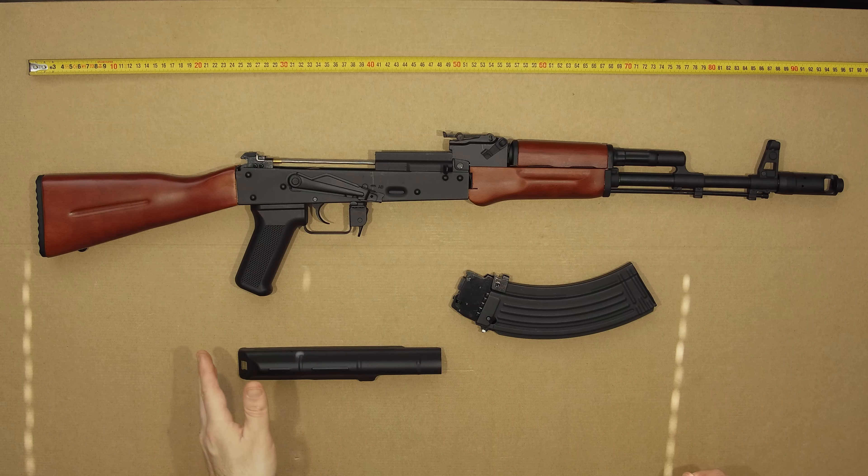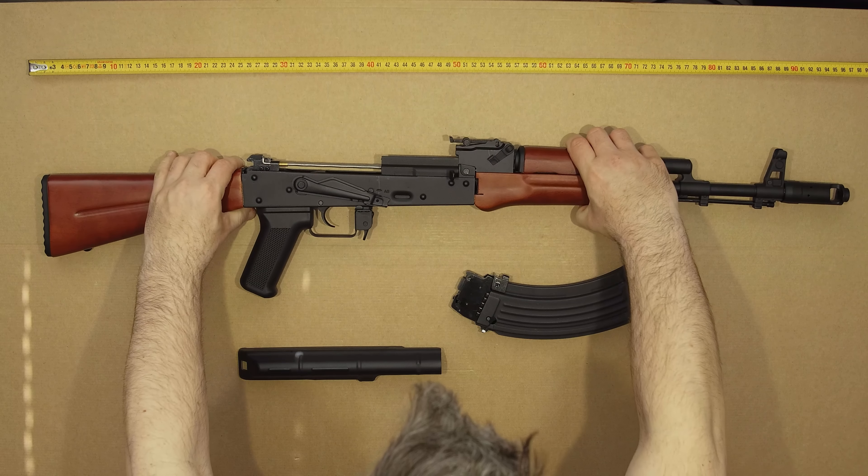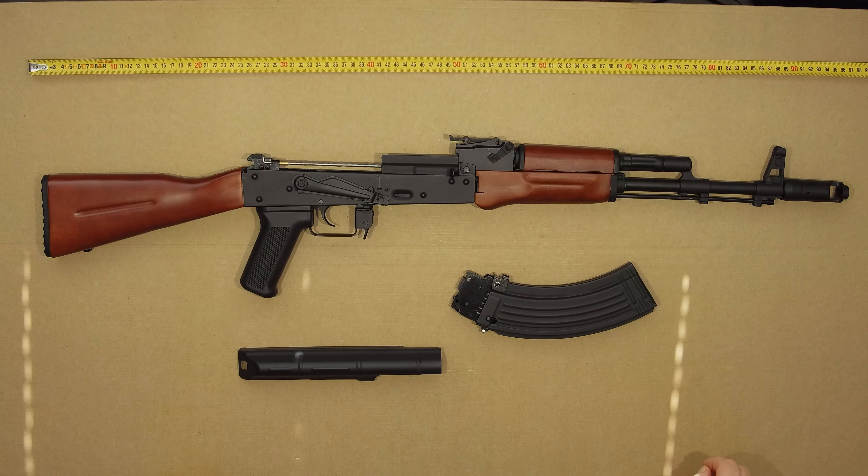Unlike the AK-47 which is advertised and I've seen shot at 2.3 joules, this one advertises itself as 4.3 joules. So it'll be interesting to see if that is actually the case.